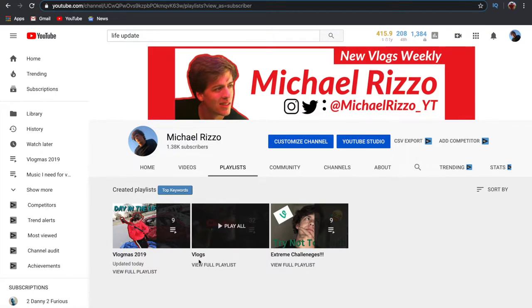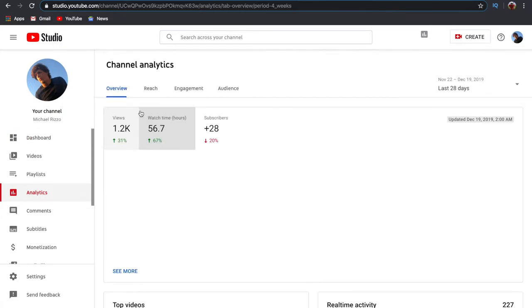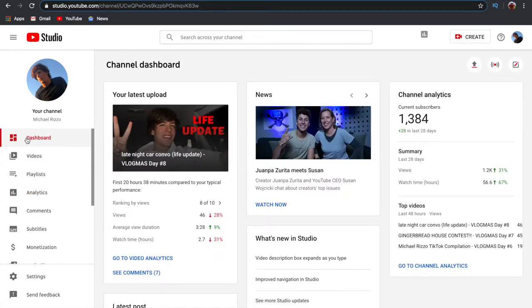I also have playlists — for the longest time I had a vlog playlist and an extreme challenge playlist, and now I have a Vlogmas playlist. You want your channel to stay organized so people know where to find things. The analytics page tells you everything — how many subscribers, views, and watch time each video gets. I use these statistics to figure out what things are going right and what things are going wrong in my videos.